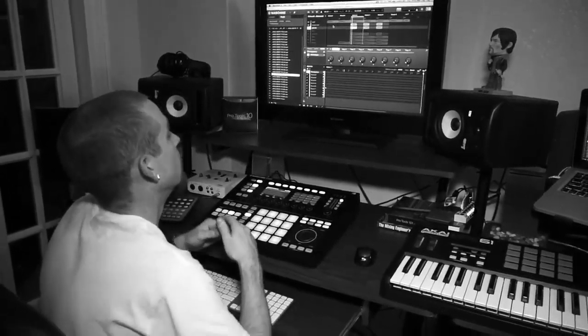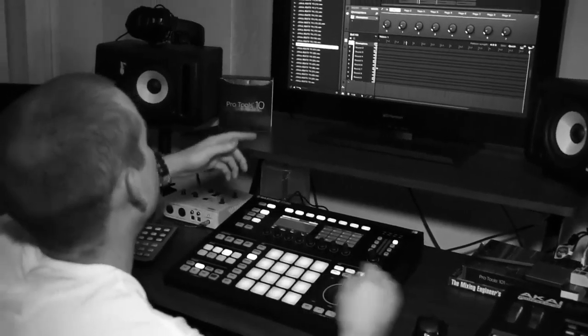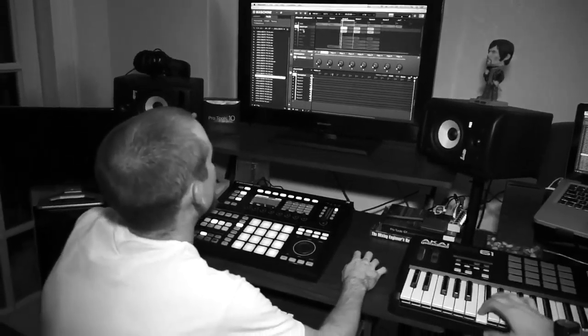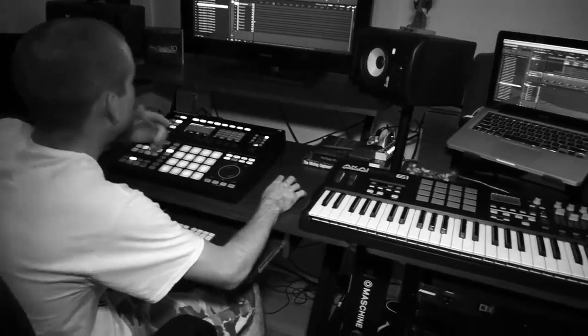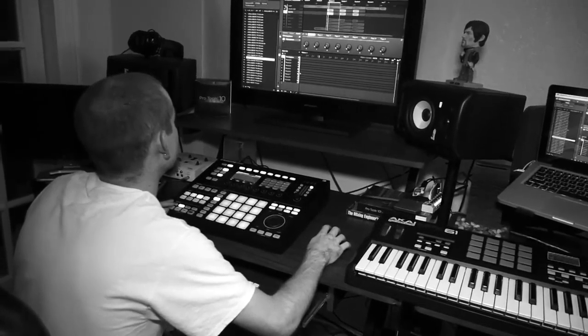For the next sound, we used the bell. We actually got two separate hits — we got a church bell, which is Omnisphere, and a bell hit, which is really cool. We layered those two together, and that gives us this.